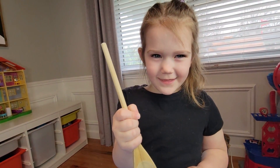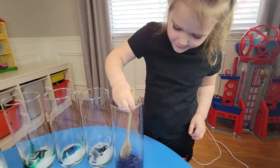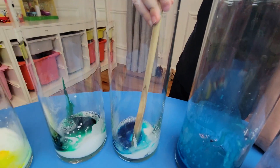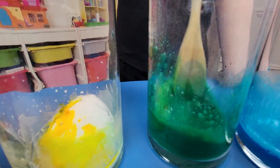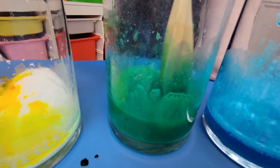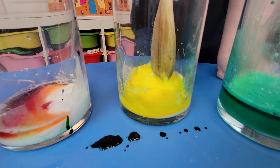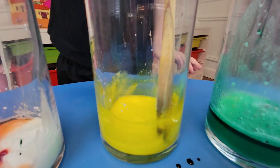Now we mix it up. Purple. Green. This is a nice green color. Orange. This is amazing.